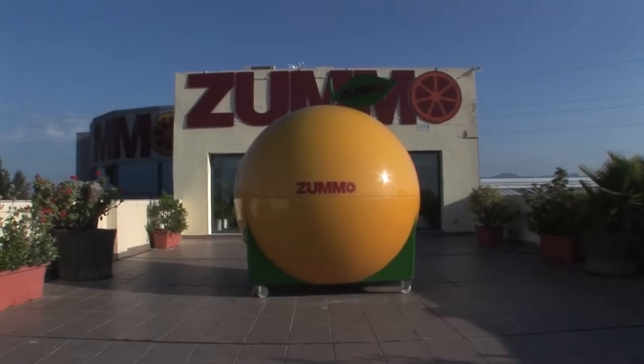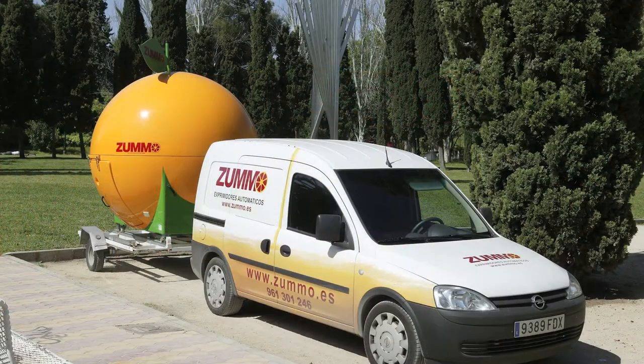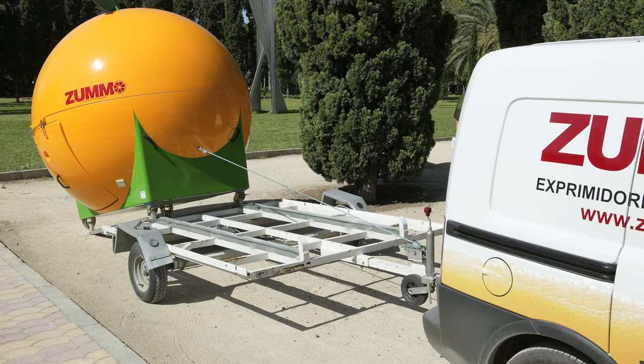Sumo Kiosk is the perfect solution for your mobile juice bar needs, offering all the needed features to do it fast and easy.